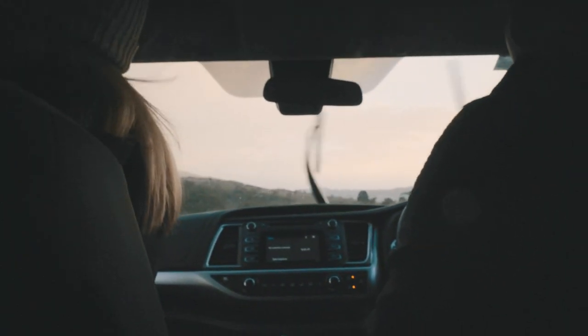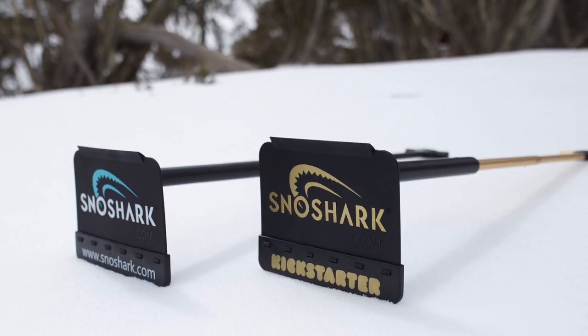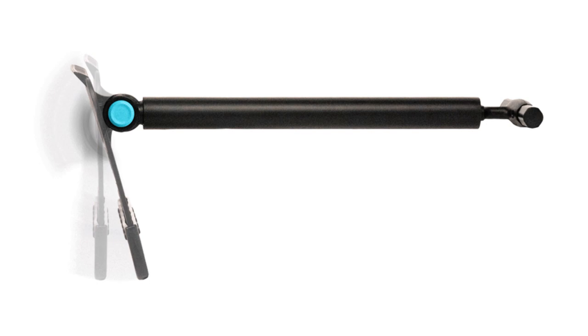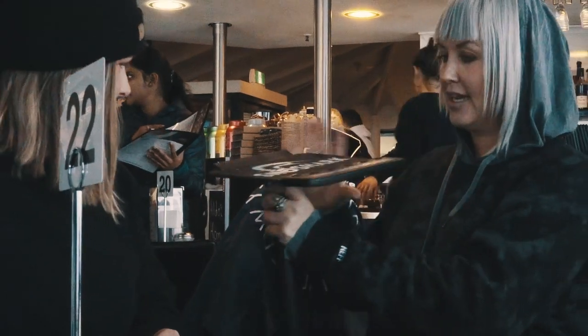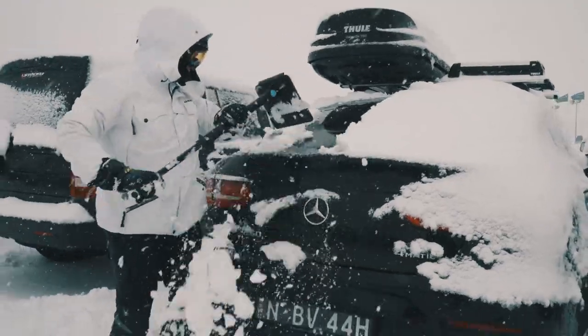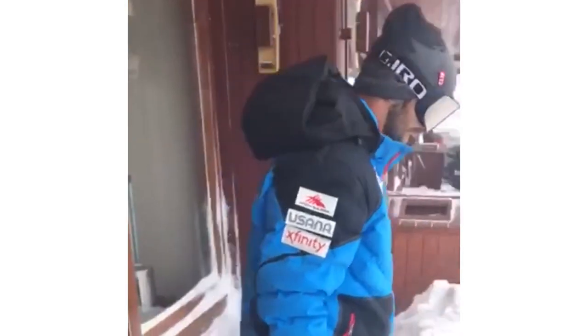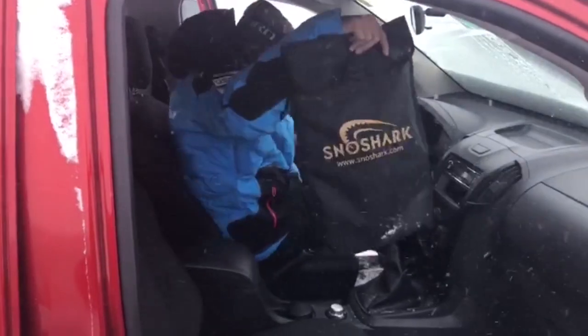We've been in the manufacturing industry for over a decade, so we took what we've learned and spent the last three years designing and developing — and then redesigning and redeveloping — what we call a game-changer. SnowShark is a non-abrasive snow removal tool that's not only more effective at its job than anything on the market, but it's also designed to be super convenient. No more awkward snow tools.